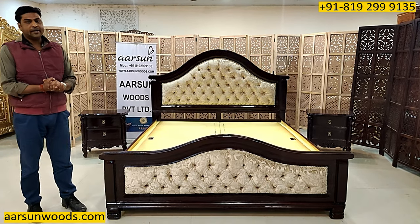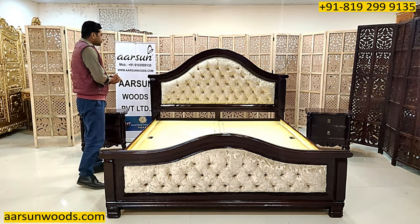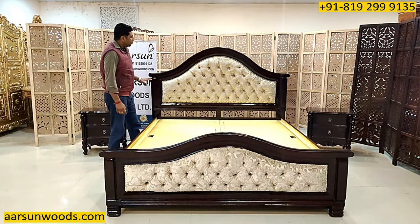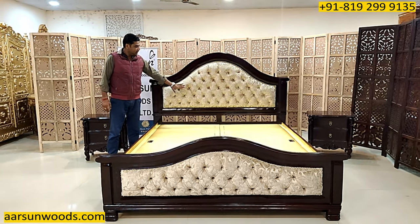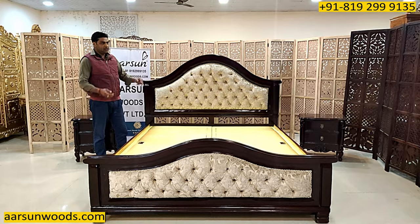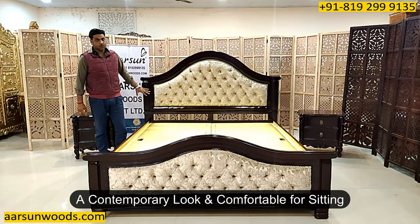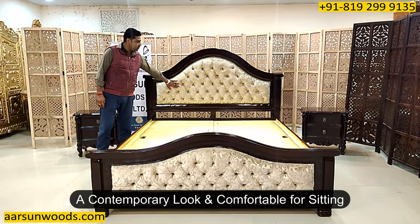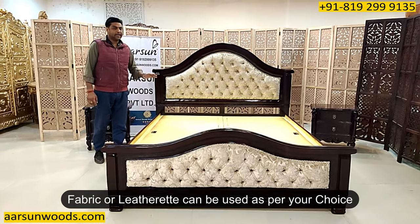Outside India, most clients do not want storage, so we make beds accordingly. Now the quilting part at the back — the cushion part. When you have a full wood setup, it's not very comfortable for the back; you need a cushion or pillow behind you when sitting. With this quilting you get a contemporary look as well as comfort for sitting — an added cushion at the back. This can be fabric or leatherette as per your choice.